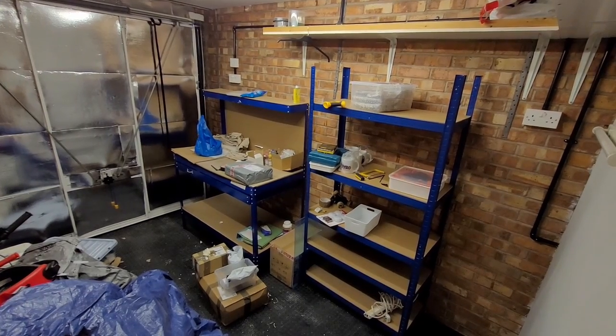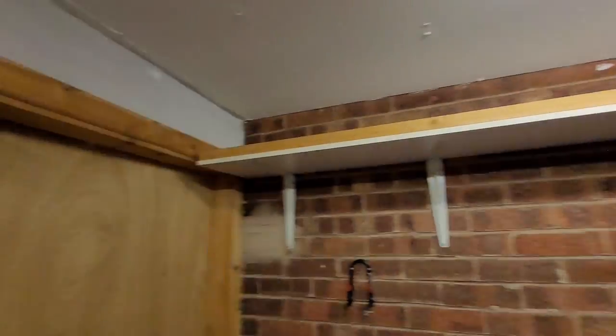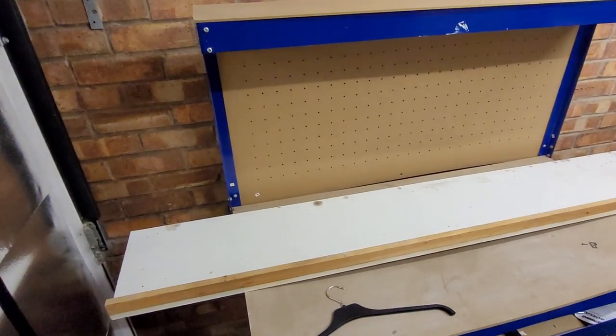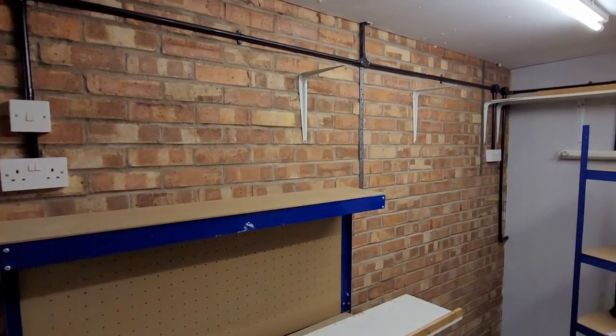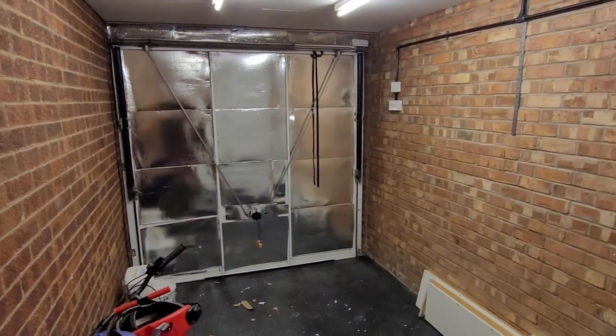So the first main plan of action was to get rid of all the shelving units, everything I used to manage my stock with, and my workbenches. I sold them on Facebook Marketplace, cheap and cheerful — £20 each just for someone to come and pick them up and get them gone. And then finally it was all clear.